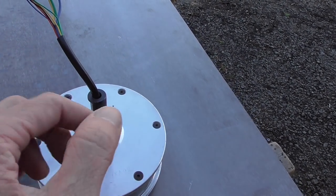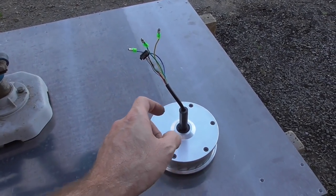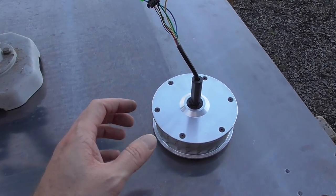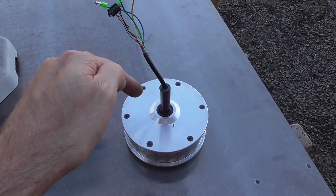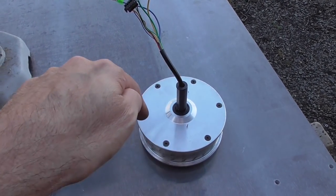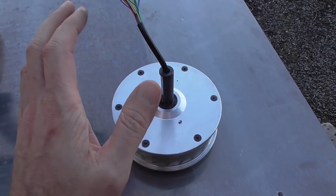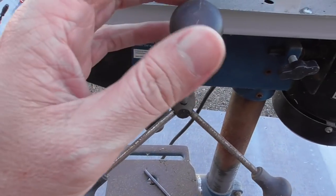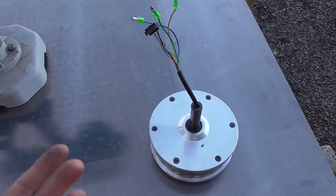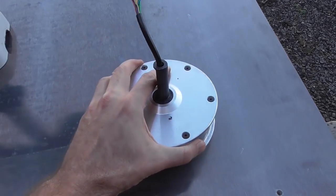I can use the mounting clamp from the hoverboard I took this from — just cut that away and hopefully mount it on here. This will be great because I can control the speed very precisely and in both directions. If things go as hoped, I can even program it to do maybe two turns and then back off half a turn — which is good practice when threading, to let the chips get out of the way. That could all be programmed so you just feed it in and let it run until it's deep enough.